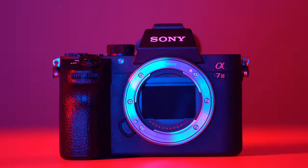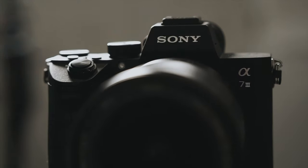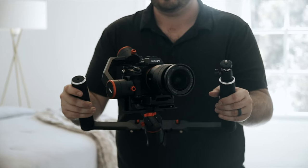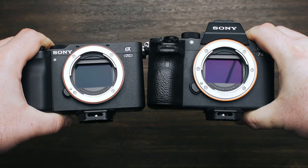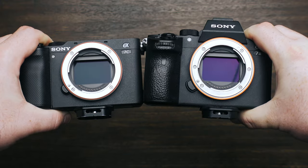Prior to this camera I was using the Sony a7 III as my main camera for YouTube. The a7 III is fantastic for client work where you're behind the camera, but for filming yourself for YouTube videos and content it was a little challenging. The a7C addresses all of the issues that the a7 III had when it comes to content creation. It has the exact same sensor and specs as the a7 III, it's just in a more fitting body for content creation and YouTube. It also has unlimited record time.